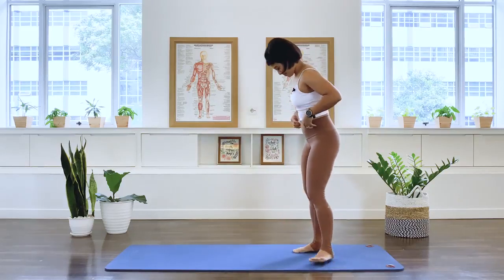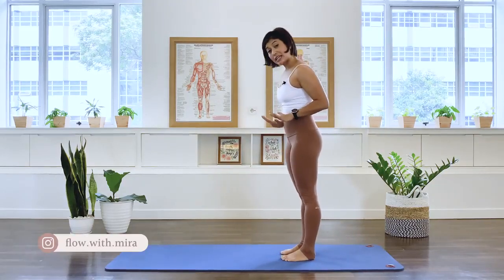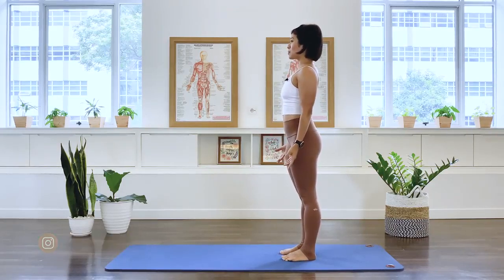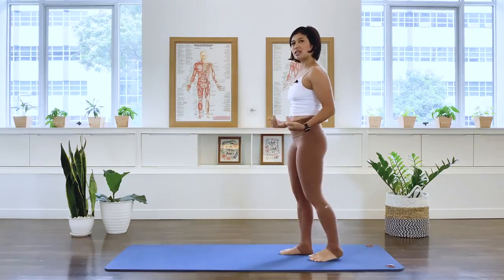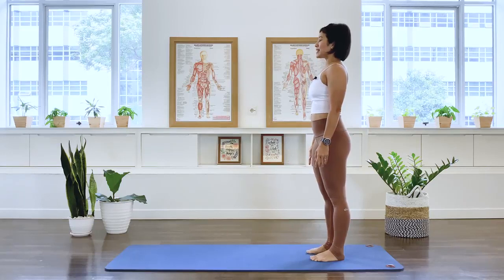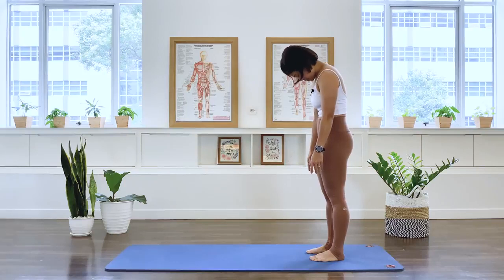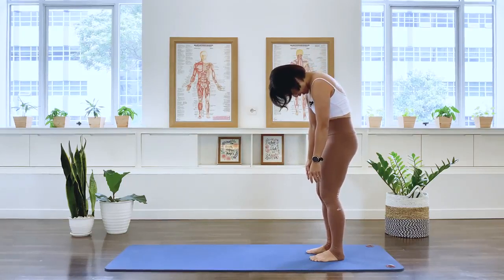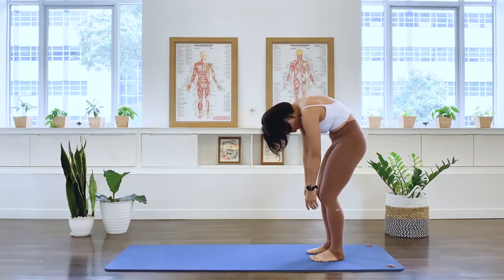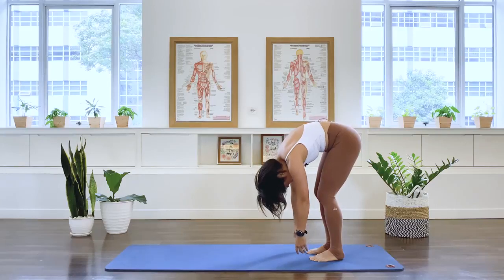We're going to start standing, with hip-width stance, long spine, arms long by the side. Go ahead and stand towards the back of a mat. Inhale. Now as we exhale, I'd like you to nod the head down and start articulating the spine, keeping the knees nice and soft. This is where we are just going to warm up the spinal column, bending the knees, folding the pelvis forward as you take your body a little closer to the floor.